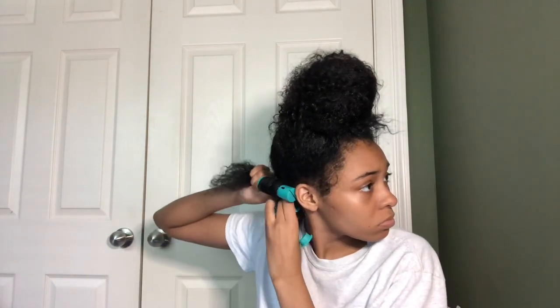Now I'm just repeating that process on all my hair - taking the Camille Rose Twisting Butter, taking the Shea Moisture Manuka Honey gel, putting that on my hair, then putting my perm rod at the base of my root and twisting all around. I thought I recorded the time-lapse this whole time but it didn't even record, so I did all of this and it's not time-lapsed.